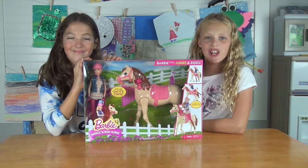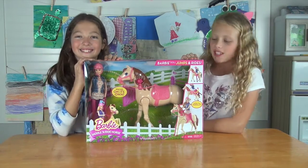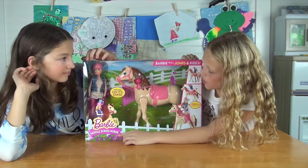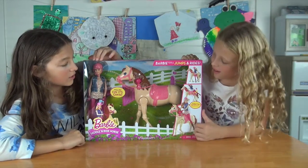Hey guys, we're from Junior Gizmo and I brought my friend along today. Hi! So today we're gonna show you the Barbie Saddle and Ride Horse. She like automatically jumps on, which is really cool.